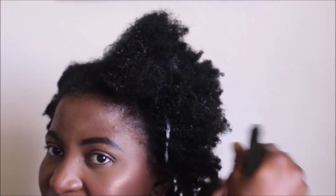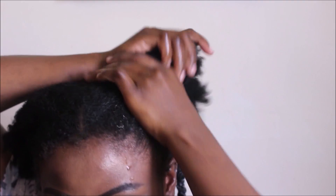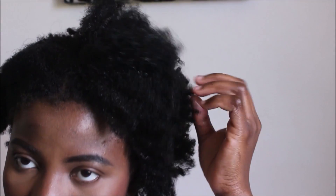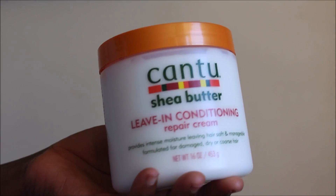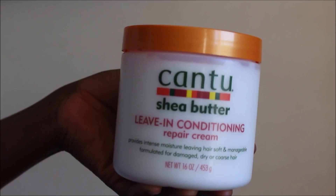Because I have low porosity hair, I'm applying warm water to open up my cuticles so my hair can easily absorb the other products I'll be applying. I have to use a little bit of heat or warmth so my hair can absorb moisture, because water alone would not keep moisture in my hair for more than a day or two.